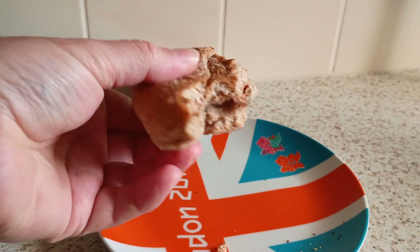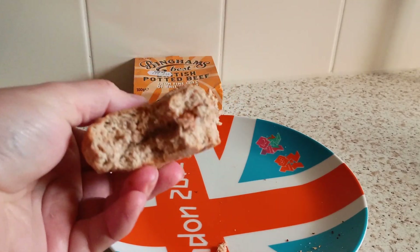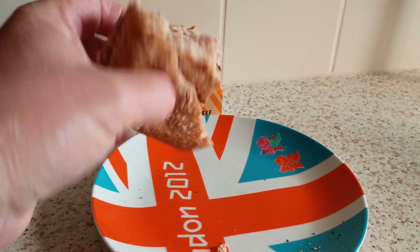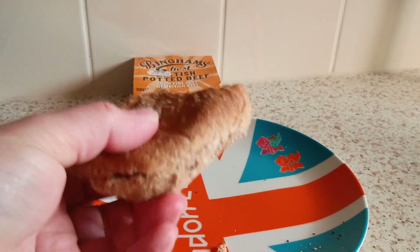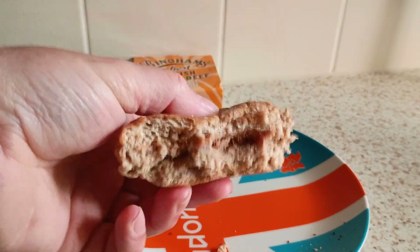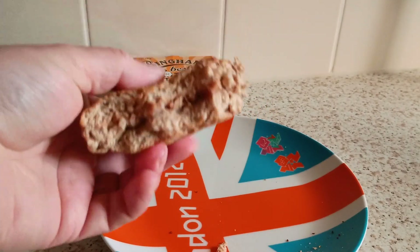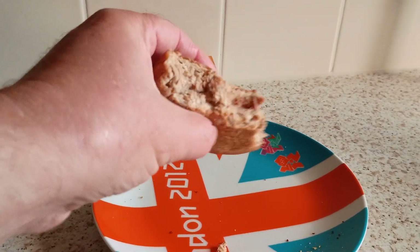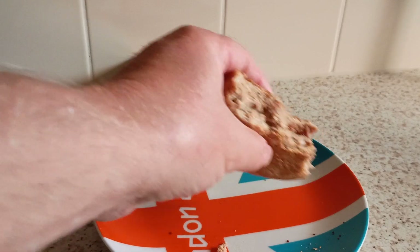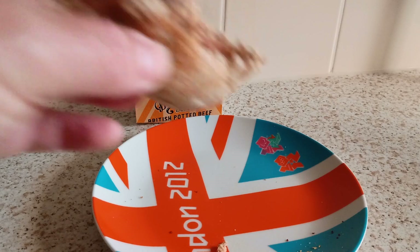Ah, that white pepper's kicking in now — I can taste that alright. I reckon a bit more black pepper on there, and a touch more tomato sauce. That's a traditional classic 70s and 80s sandwich — no wrong with that whatsoever. Good bread as well. All it's missing is some cheese and onion crisps or prawn cocktail Walkers — just to give it a bit of crunch.